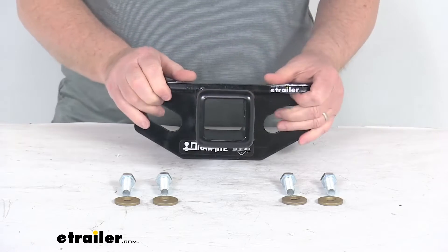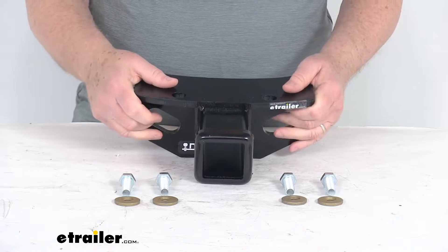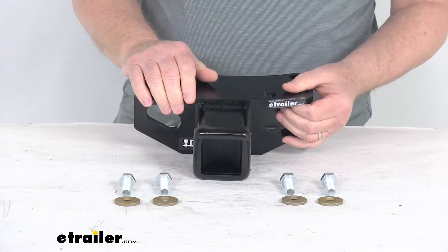It is a fully welded steel construction, which ensures strength and durability, and it is an easy bolt-on installation — no welding required. It comes with a complete hardware kit and installation instructions that will show you how it installs.